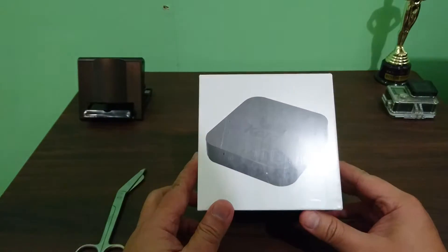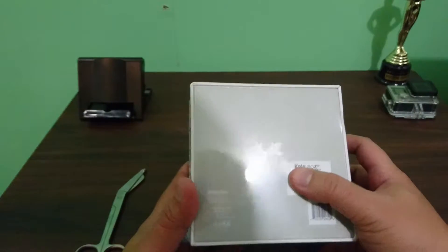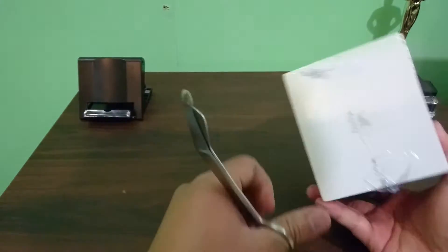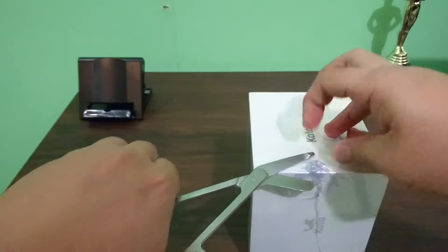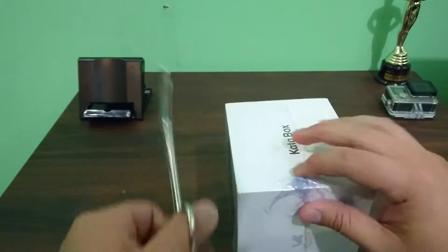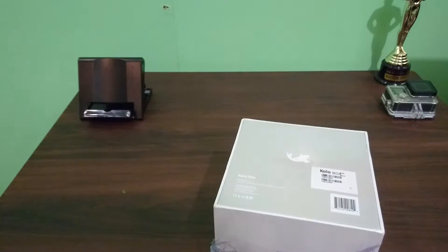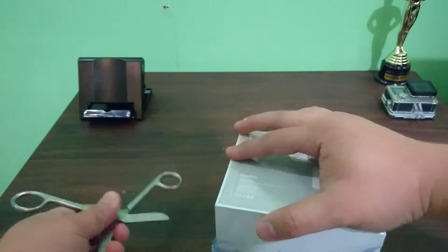Here you go, this is what it looks like — I took it out of the bubble wrap. I'm going to remove this protective covering. Let's start from these plastic parts right here. This is pretty difficult to open, so I'm just going to cut it from underneath. There you go, that was easier.